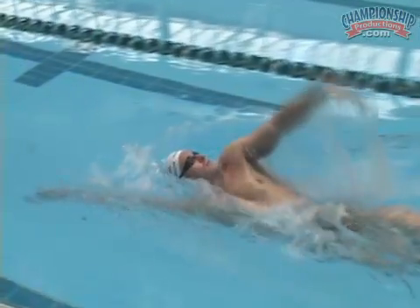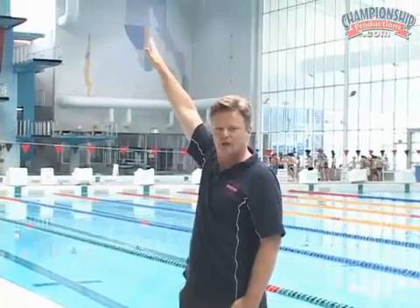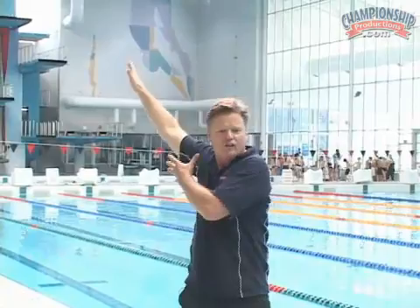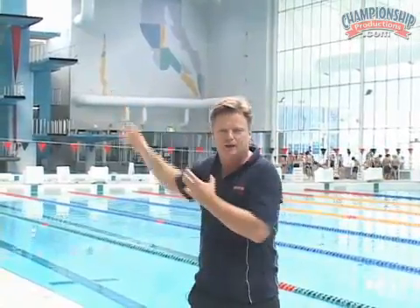The timing of the rotation is crucial. Once we get the hand into position, the key thing is that there is a connection of the arm to the body. Too many swimmers make the mistake of trying to pull really hard in their backstroke — it's like trying to put the accelerator on when you're driving a car in snow; it just spins. The important thing is that they get onto the catch of the stroke and get that feel and pressure on the water.